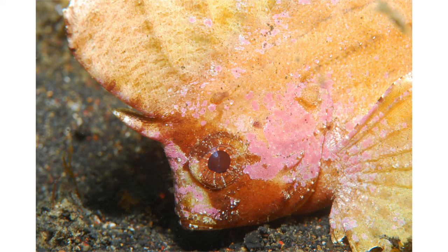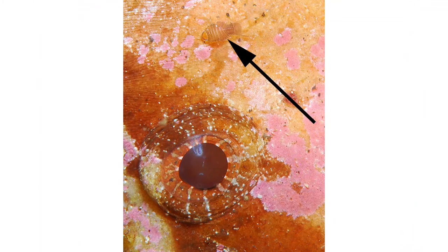Here's a small fish — I got close to it trying to get a close-up of the eye. And then you can see there's a little isopod-like organism above the eye that I didn't even realize when I was trying to get a picture of the eye of this smaller fish.